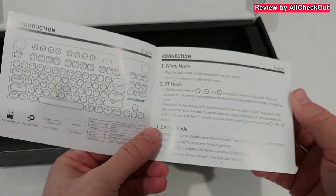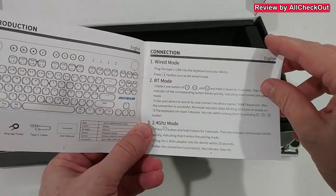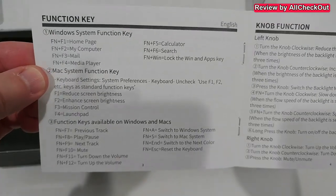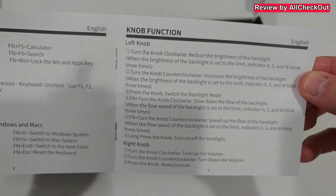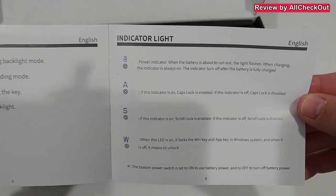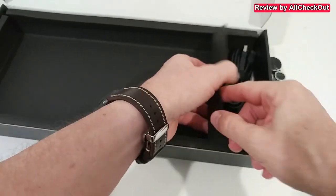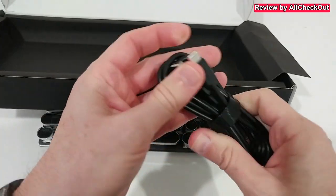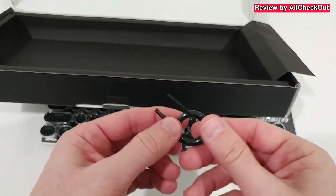There's a little bit of information here about the model type. We have an instruction manual which explains the different connections — wired, Bluetooth, and 2.4G — as well as the different function keys, knob functions, backlit recording, and the indicator lights. On the right side we have a USB-C to USB-A wire, and a tool to grab individual switches to replace them.